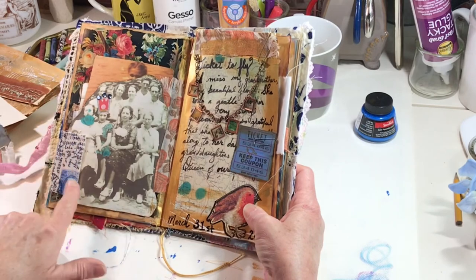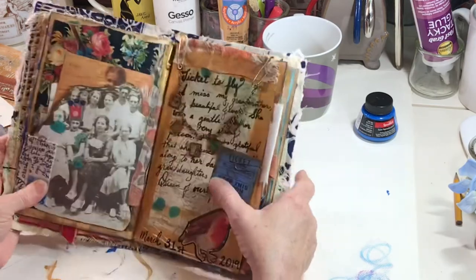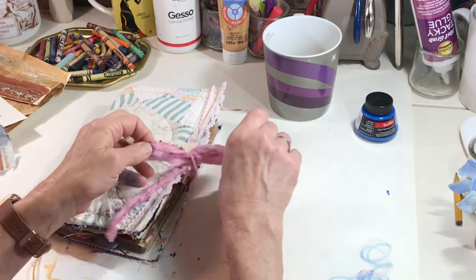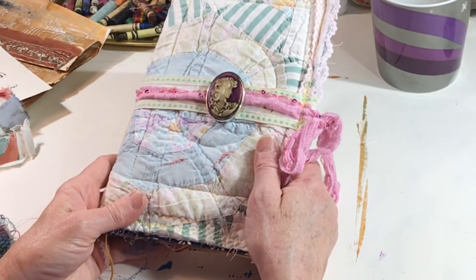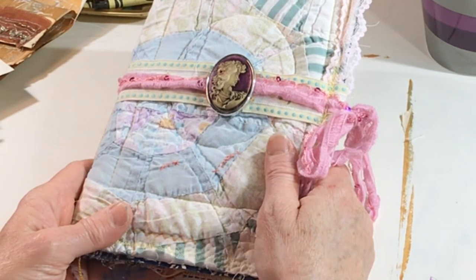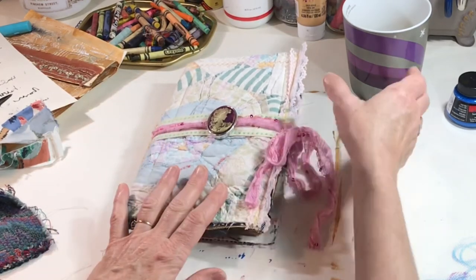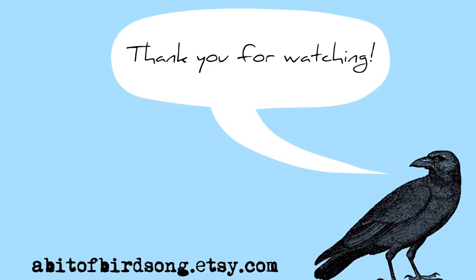I keep thinking of things I would like to do — I should stamp the word Queen across here for my grandmother. I'm going to put some beads on here but we'll worry about that later. For now I'm finished. Thank you so much for watching. I apologize that sometimes it takes me a couple of days to get a new video up, but this journal is supposed to be enjoyed. Don't forget that I'm having a giveaway — I think it ends Monday. Be sure to let me know if you want to be entered. Thank you so much for watching — I'll see you next time!